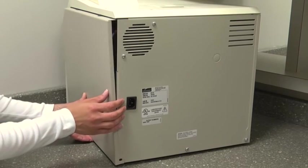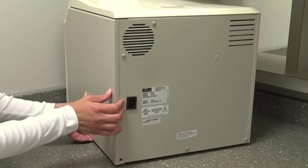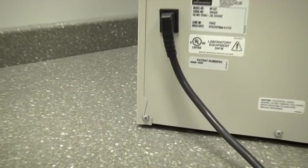Replace the side panel and secure with screws. The back lip of the side panel must be outside of the back panel.